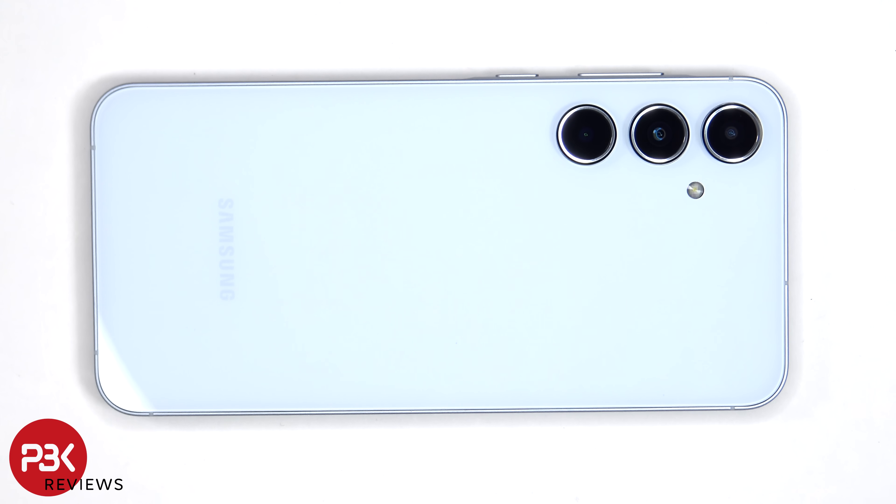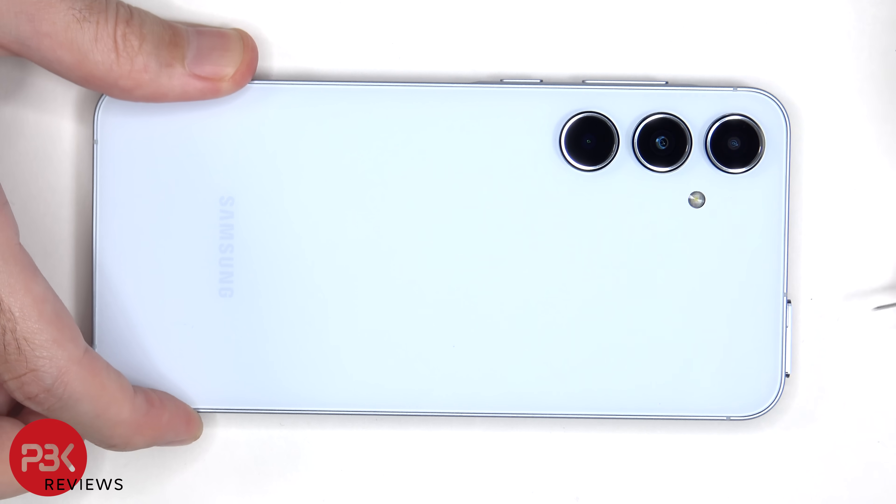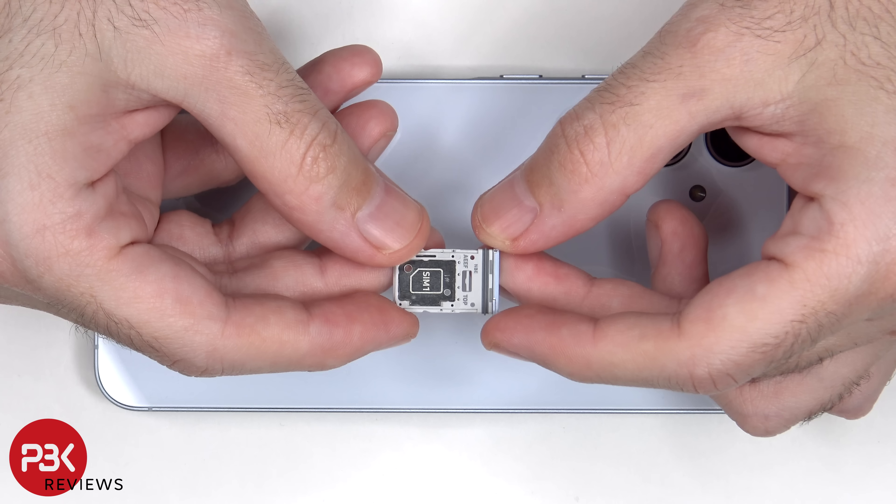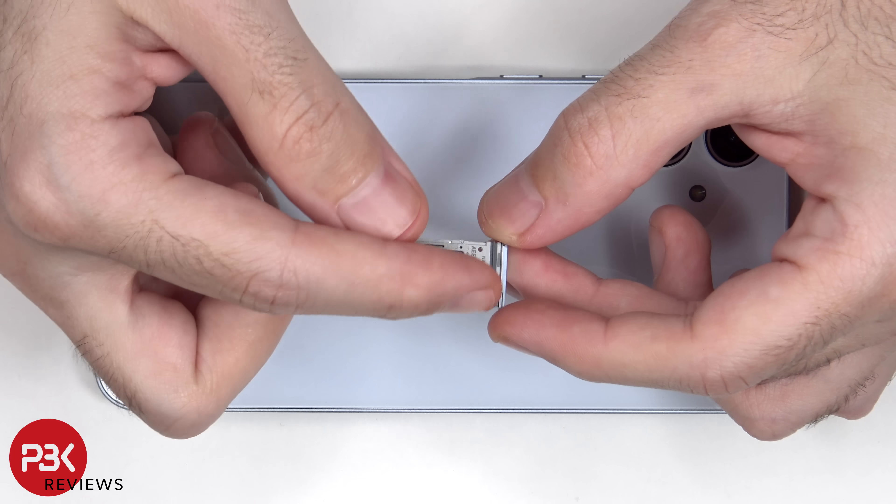To start off, the SIM tray needs to be removed. Looking at the SIM tray, we can see a rubber gasket around the opening.